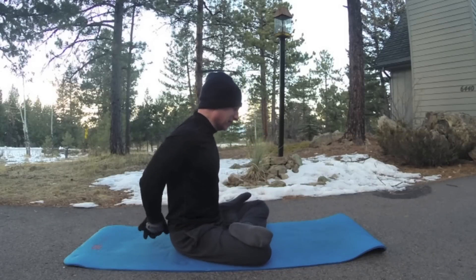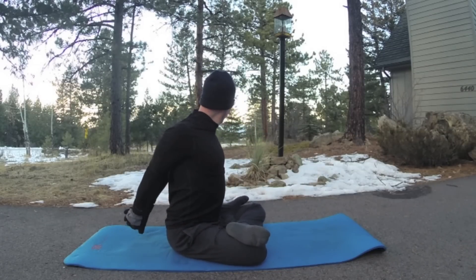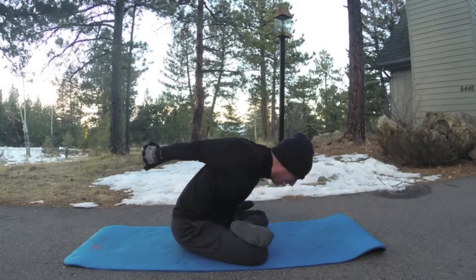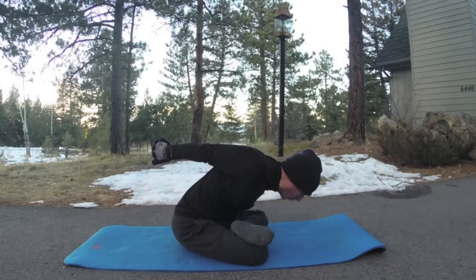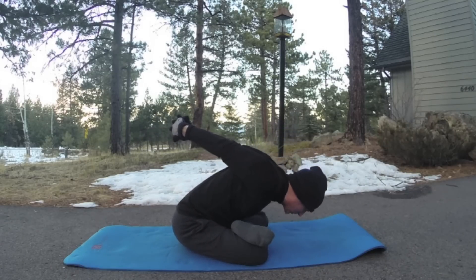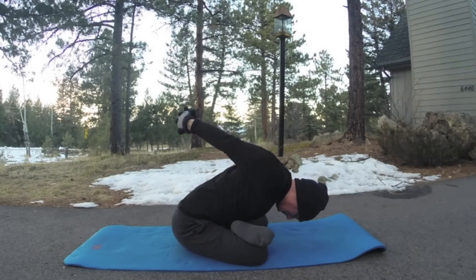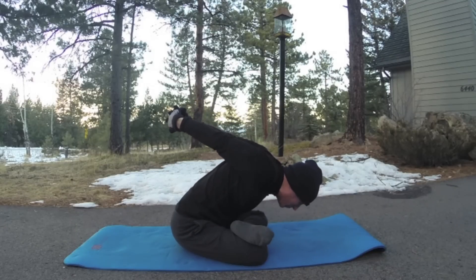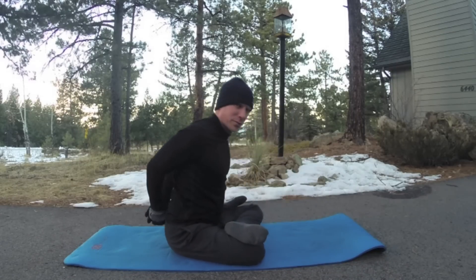Mudra — lace the fingers, open the chest, and hinge forward. Now we add the upper body. You can keep adding more and more compound movements to your exercises and stretches. Two more breaths. Become a master of breathing. Bring it up.